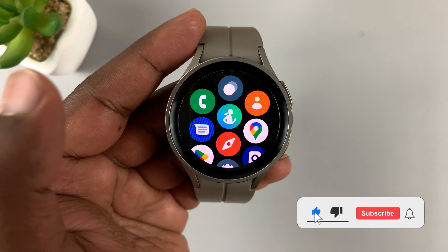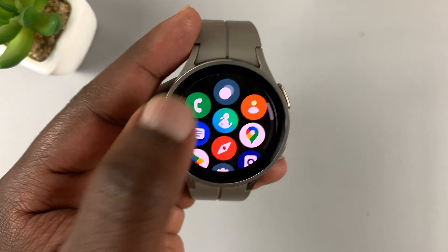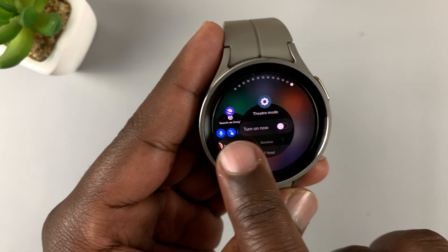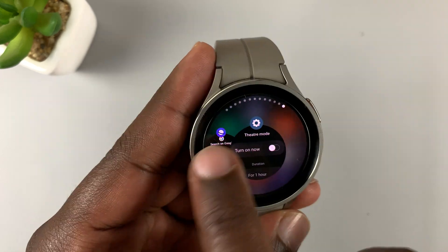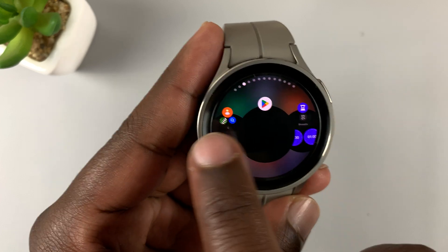If you tap on that icon, it's going to show you all the apps you have running in the background. As you can see, all these are apps running in the background of my watch — and as you can see, there are many apps.